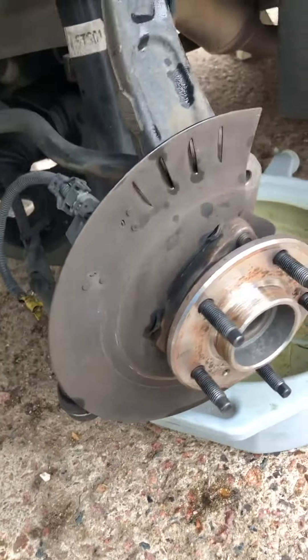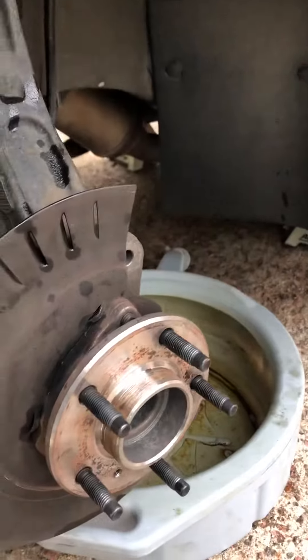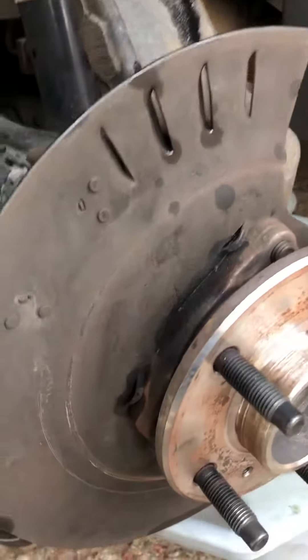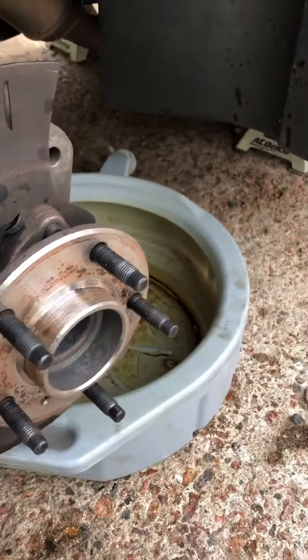You can see the brake line up there — it's leaking — but I'm going to bleed the brakes before I put the new calipers on anyway, so it's all good. Now I'm going to do the other side and show y'all how to do the rear.